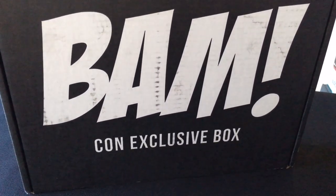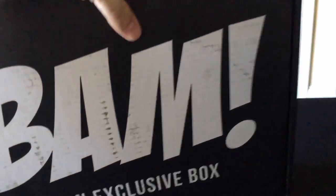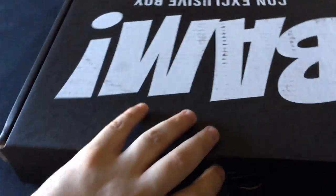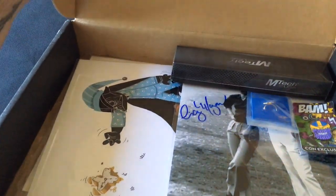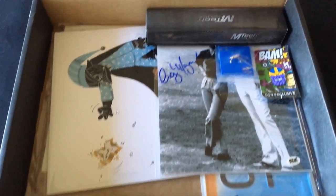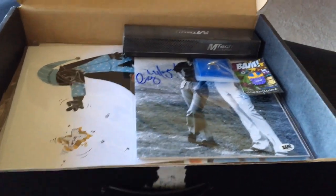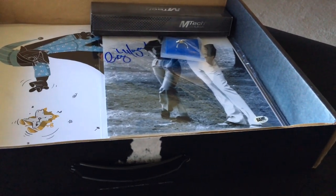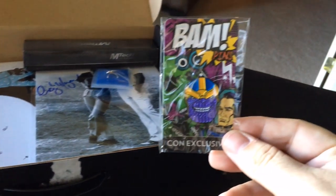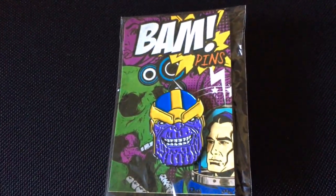Unfortunately we don't have anybody else — it's just me today. So I'm gonna go ahead and bring you the unboxing by myself. Let's get into it. The first thing you're going to see as you open up this box, it'll look exactly like this. They actually have different variants of this box. The very first thing I pulled out is going to be this BAM box pin — it's a con exclusive — so I'll just set it here so you guys can take a quick peek.